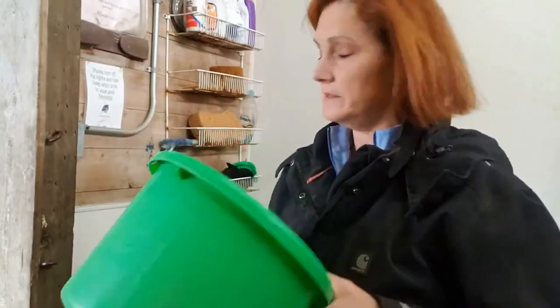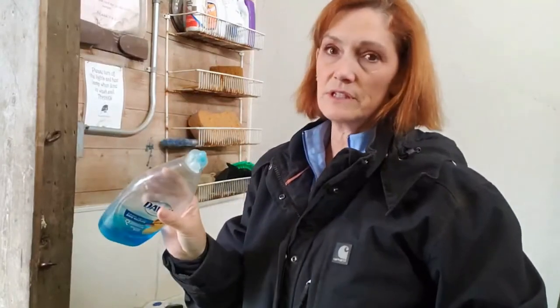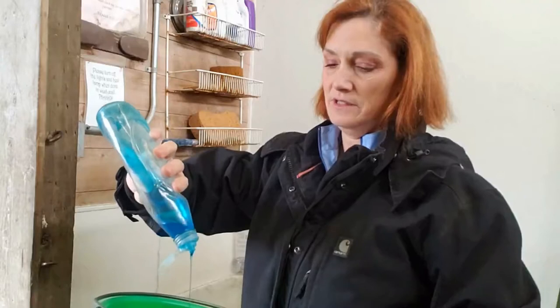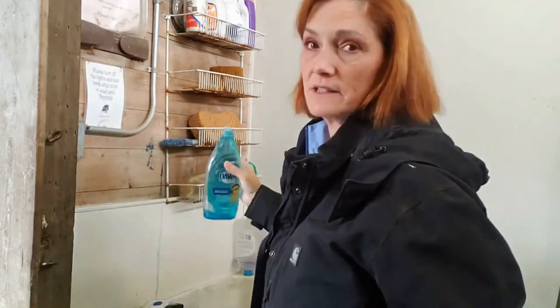I like using a nice bucket and some Dawn dish soap. I like Dawn because it lifts grease off of the brushes. Use about a teaspoon or tablespoon, depending on the size of your bucket.